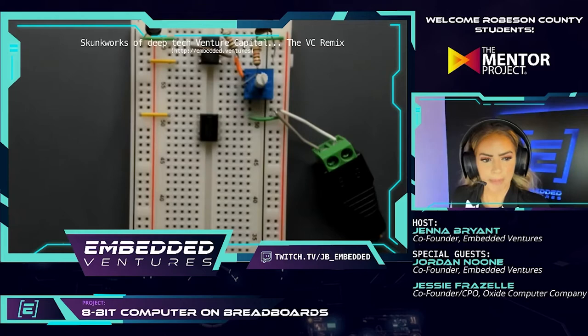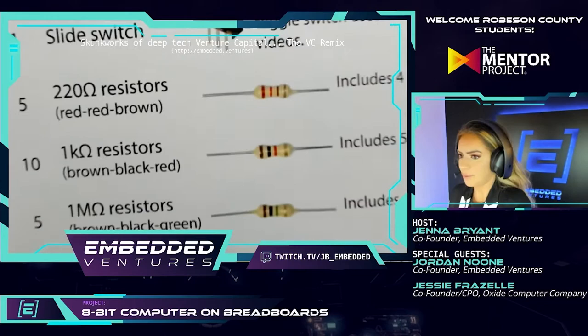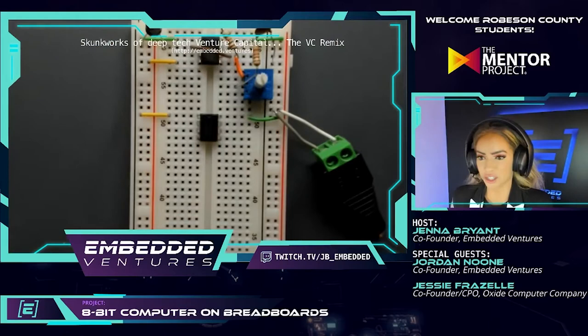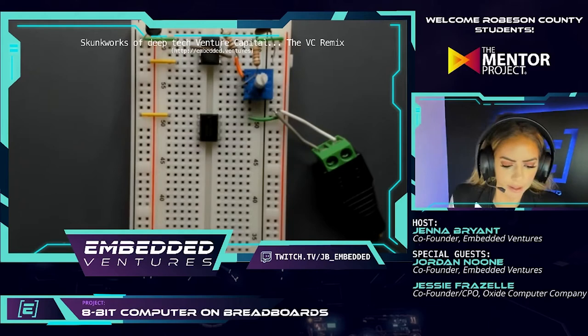That's perfect — that was step 2.1.4. Now the instructions are going to slightly diverge from the prior circuit, so these steps will be different. You're going to find a resistor — a one-million-ohm resistor, the highest resistance we're using in the kit. If you scroll to the bottom of the instructions there's a resistor color code chart, but we're looking for brown-black-green.